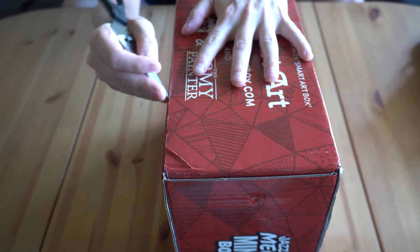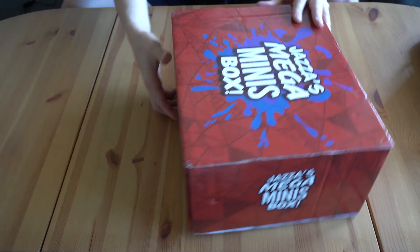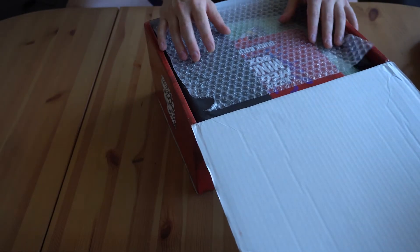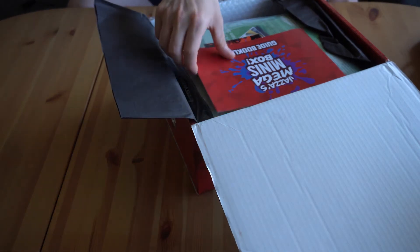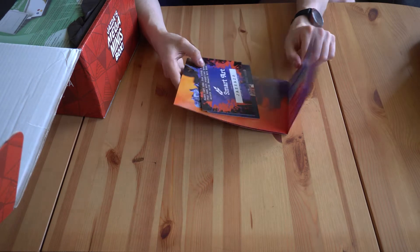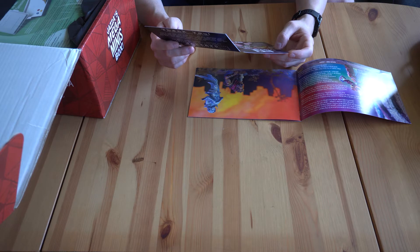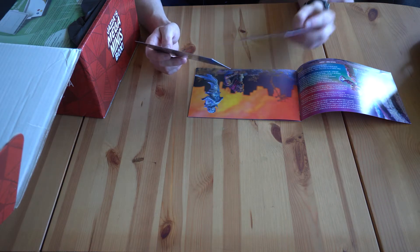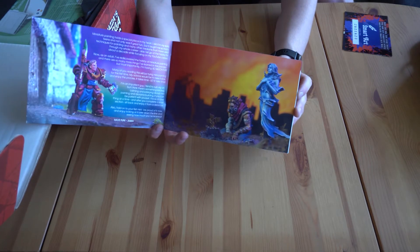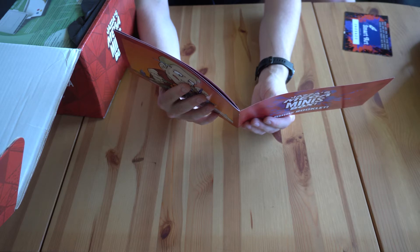Let's get this thing open. So I've got a booklet guide here. In this booklet guide I got some smart art code and info about his Tabletop YouTube channel as well. This is his original Minis artwork that he created. Jazza's advice is to take it slow and enjoy the process.